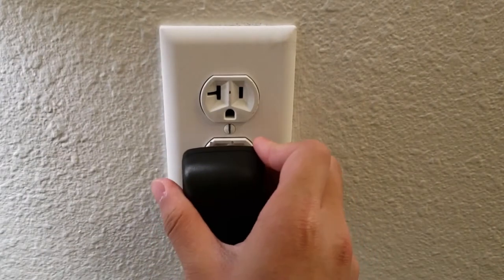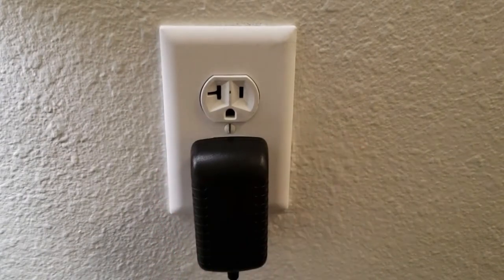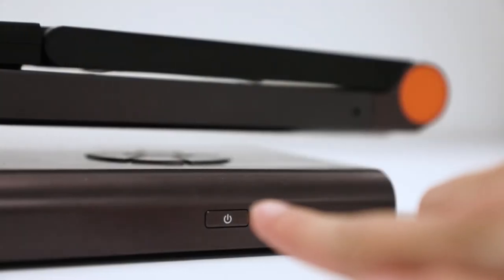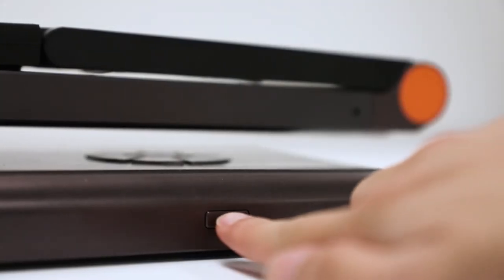To power on the Nilo 100, first plug the included DC power cord into an available power outlet. Then plug the other end of the cord into the Nilo DC outlet. Next, press and hold the power button for 5 seconds. Boot up time is approximately 60 seconds.